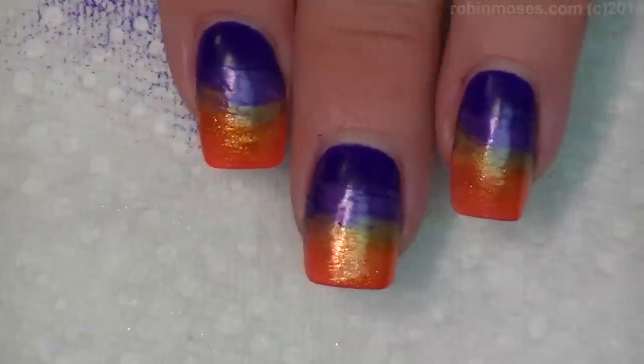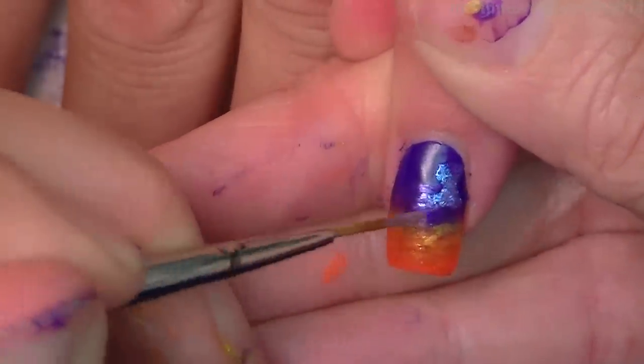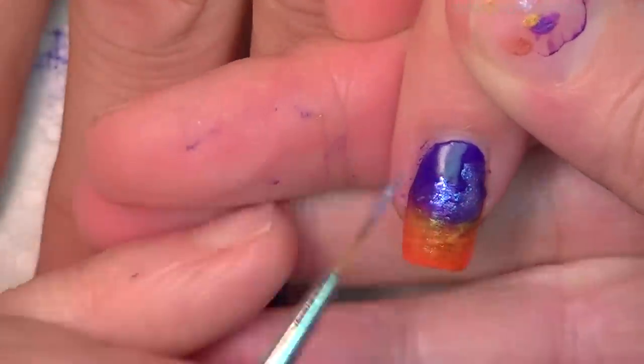Now I'm going to put that glitter over the purple and bling it up in a way where it looks like little clouds. See?